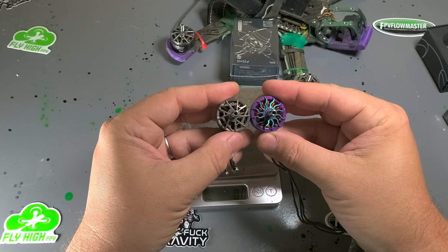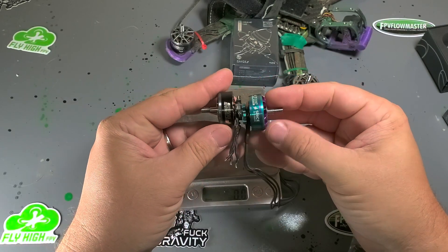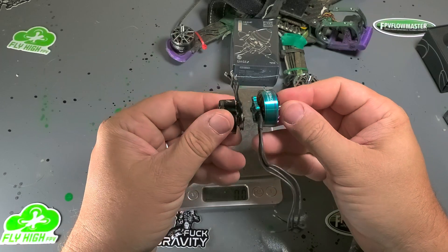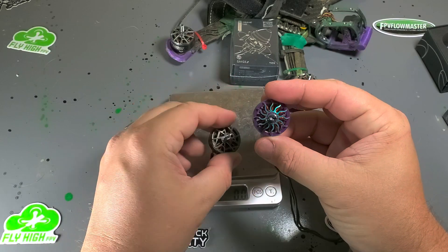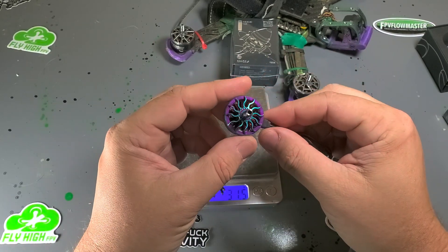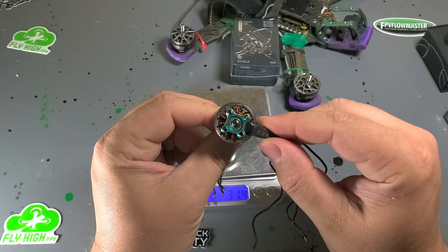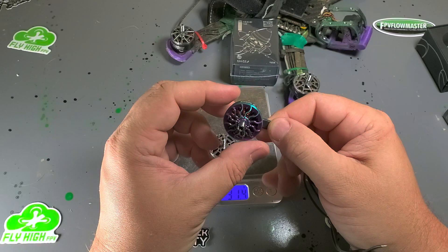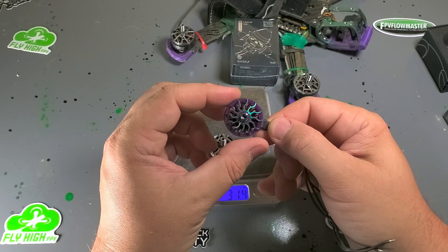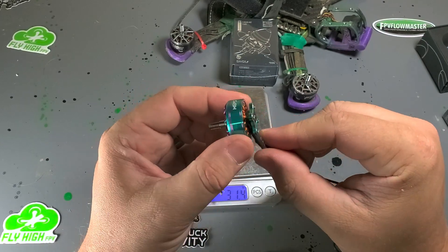Maybe it'll feel better in flight — usually I'm looking for a motor that produces more power and is thus more efficient. But here they are; they certainly are pretty. Do be aware that they're giving these things away for free to people to make positive reviews and pushing hard to make them positive — I obviously don't agree with that. So you're just going to get my honest, off-the-cuff opinions.